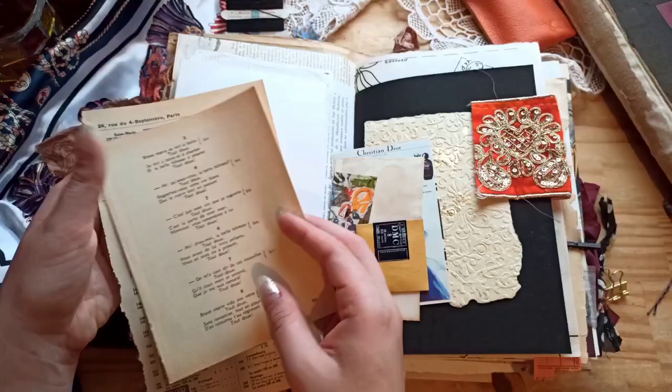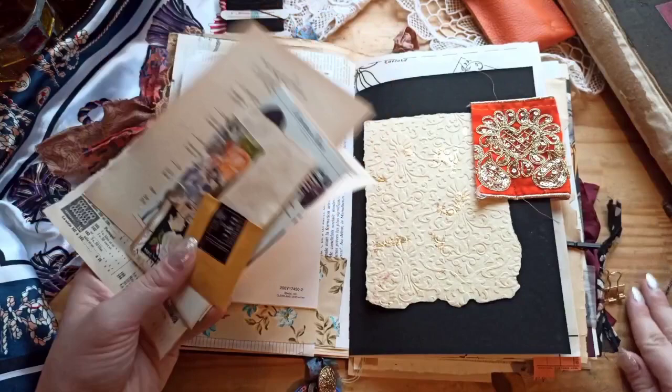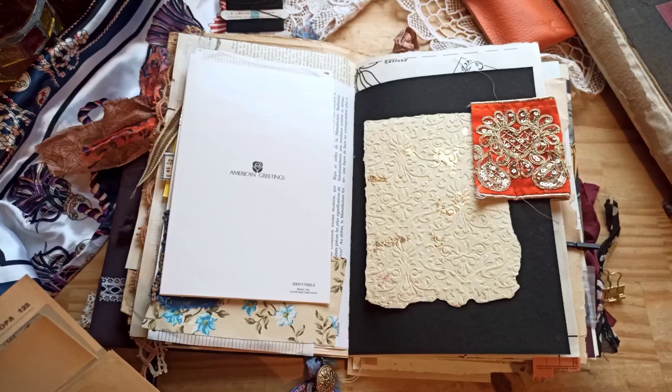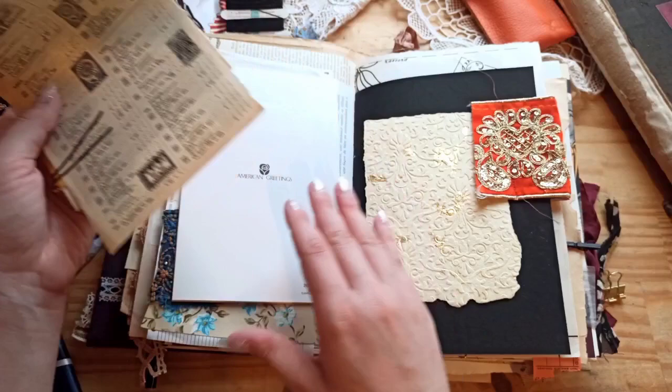Everything is clipped together so you can remove it from the journal and use it in different projects if you'd like. I just used a little button at the end of the hair clip. So yeah, that's the greeting card.